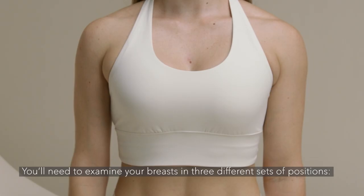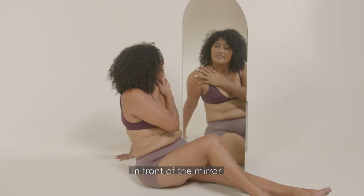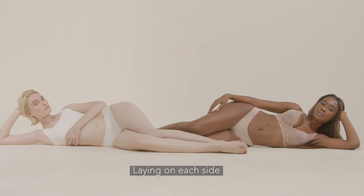You'll need to examine your breasts in three different sets of positions: in front of a mirror, laying on your back, and laying on each side.